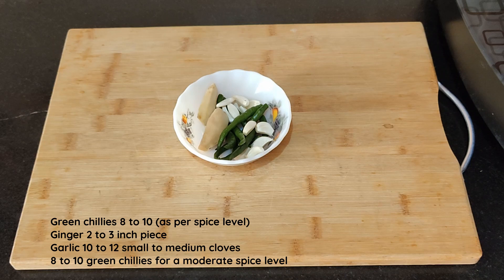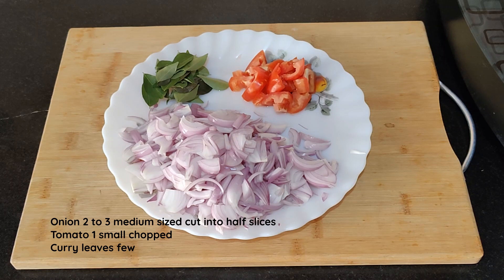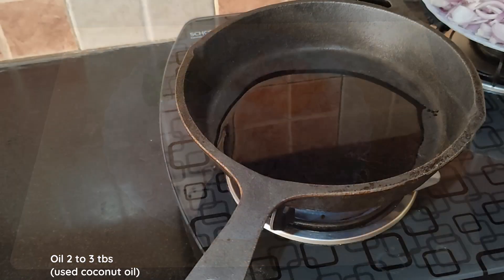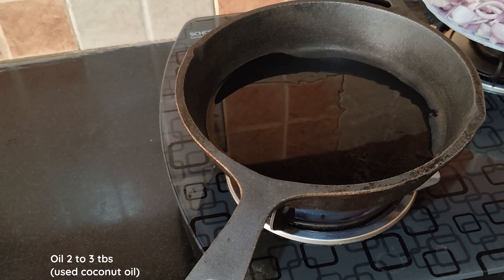A 2 to 3 inch piece of ginger and about 10 to 12 small garlic cloves. Coarsely crush the green chilies, ginger and garlic. Adjust the number of green chilies to suit your spice level. I have cut three medium sized onions into half slices, chopped a small tomato and taken a few curry leaves. Heat a heavy bottom pan and add about two to three tablespoons of oil — I'm adding coconut oil.